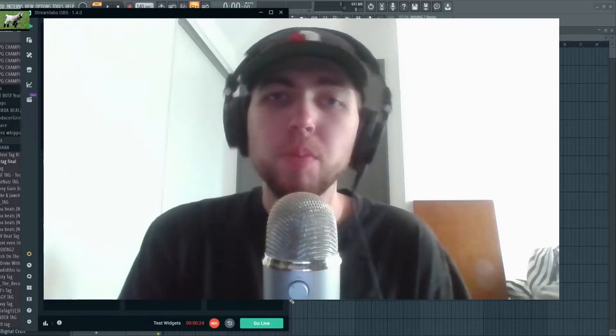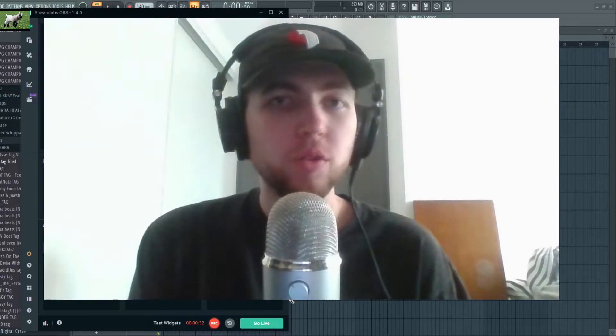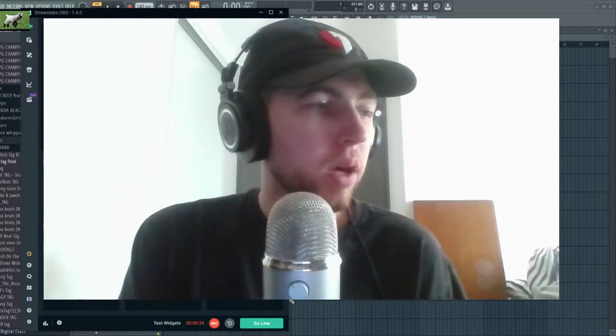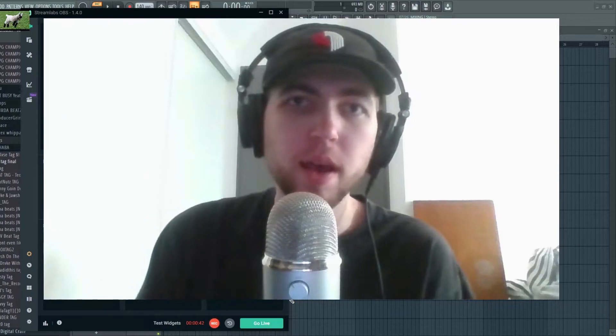If you did notice the background change, cool — no big deal. I've been absent recently, sorry. But hopefully we'll be back on my grind. I've still been making beats, just haven't been making videos. So sorry about that.